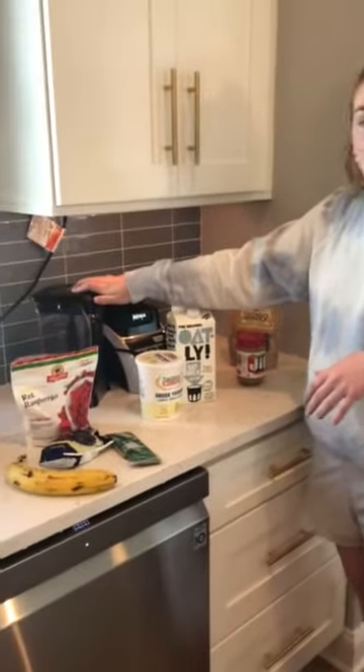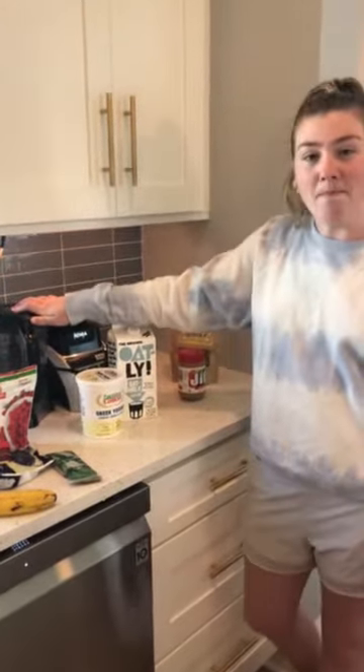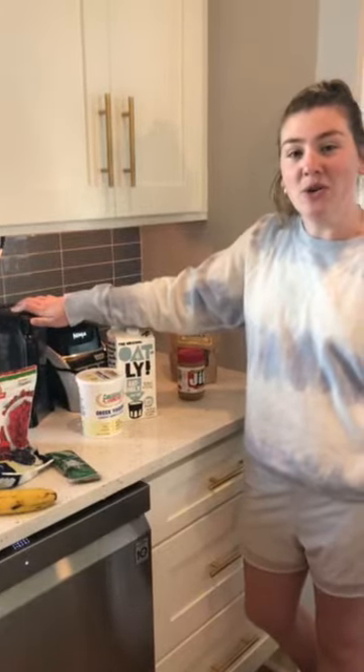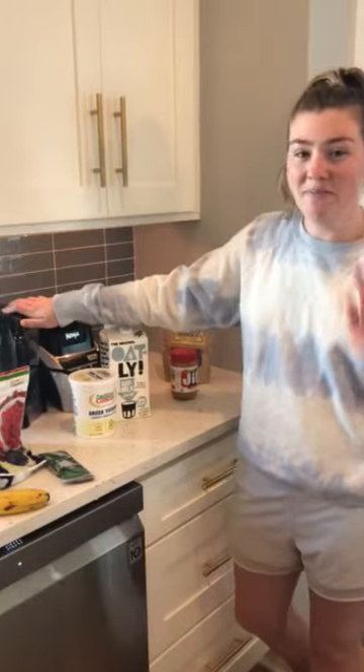All you need is a blender — it's a super easy snack. It's good for breakfast or lunch, and it's sweet enough that you can have it as a dessert at night while you're studying. Good luck with finals — I can't wait to see everybody next semester. Bye!